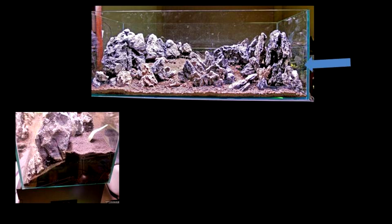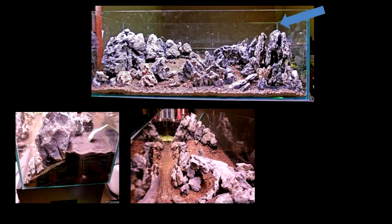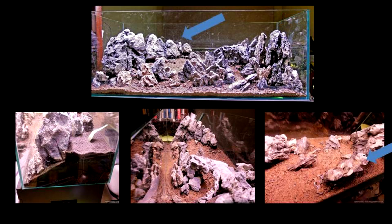This is the view of the substrate from the side. You can see that it is sloped and stacked higher towards the back. This is the view from the top — it looks oddly compressed because of the high slope. This is the view from the back; you can see that there is actually very little space behind the row of rocks.